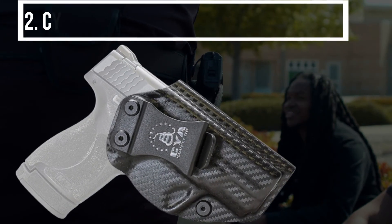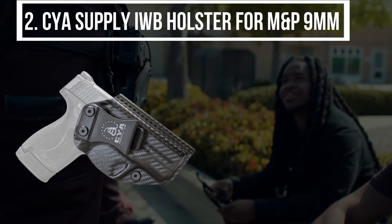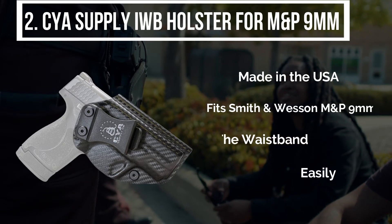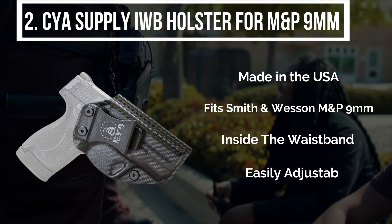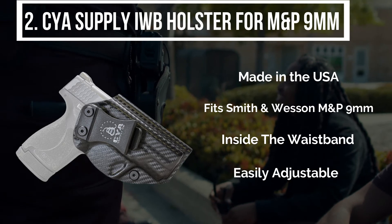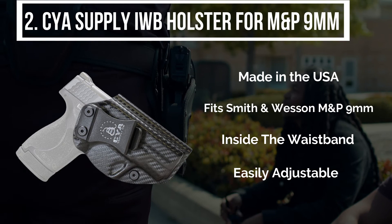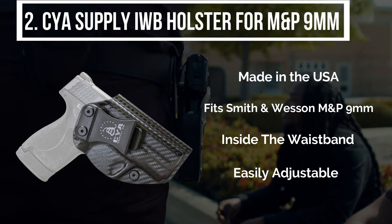The second product is the CYA Supply IWB holster for M&P 9mm. The CYA Supply holster best fits with M&P 9mm. The cant of the holster can be easily adjusted from 0 to 15 degrees. It has precise molds made of authentic Boltaron material. It has stainless steel hardware with a black powder coating.